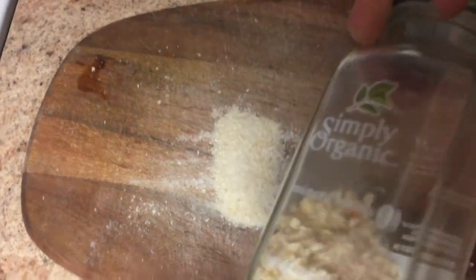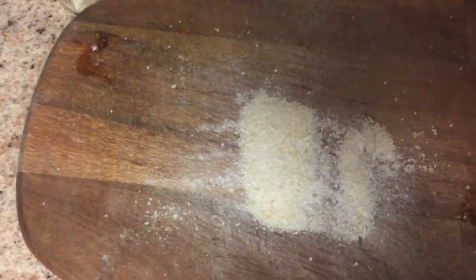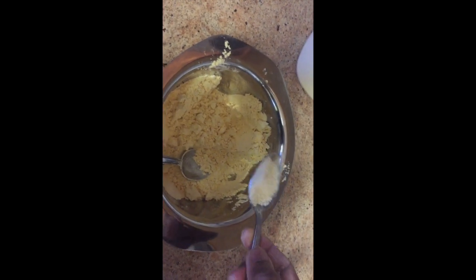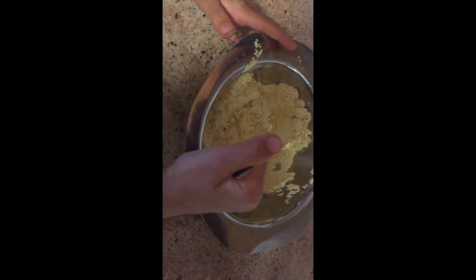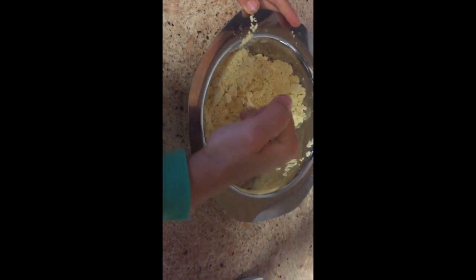I'm gonna use one teaspoon of onion powder — this is important. I didn't have onion powder, so I had minced onion and I used a roller to make it into a powder. I'm adding that homemade onion powder now, along with one teaspoon of garlic powder, and I'm gonna mix this all well.